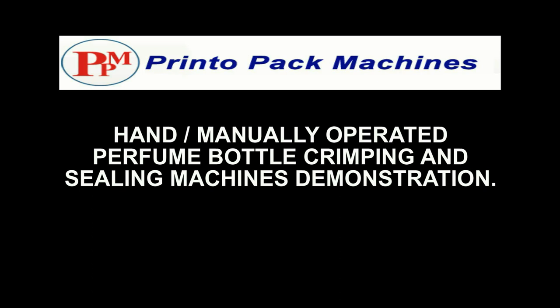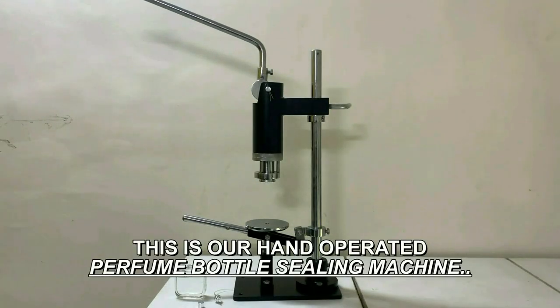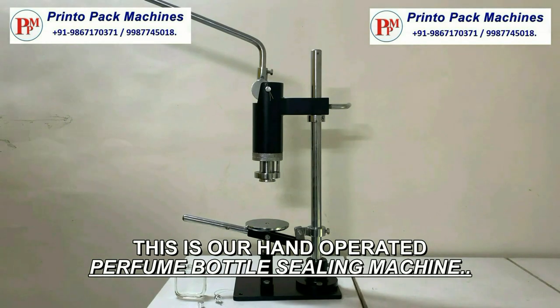Hi friends, welcome to the Printopack Machine's hand manually operated perfume bottle crimping and sealing machine demonstration video. This is our hand operated perfume bottle sealing machine.